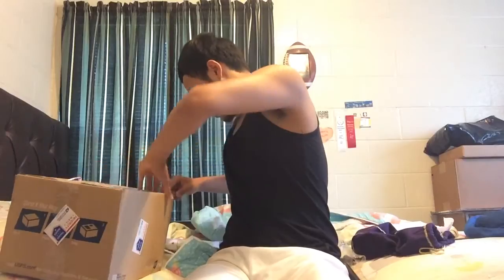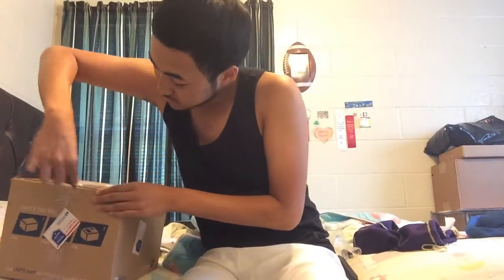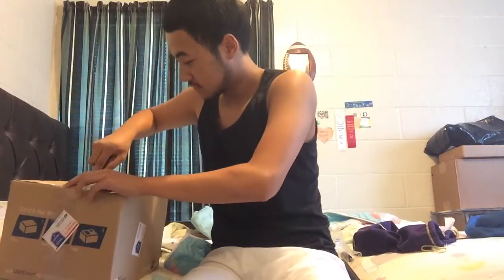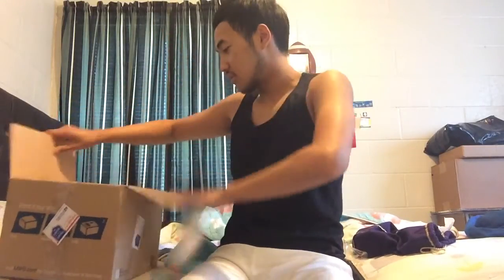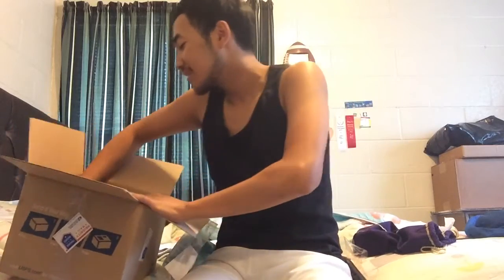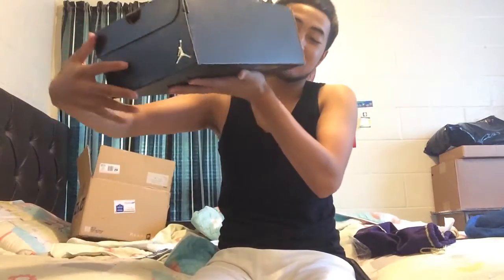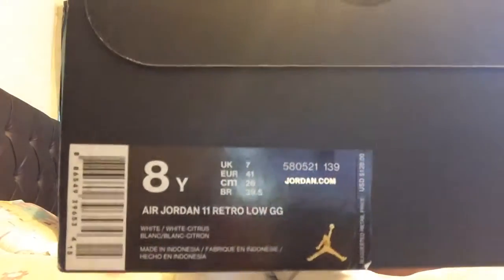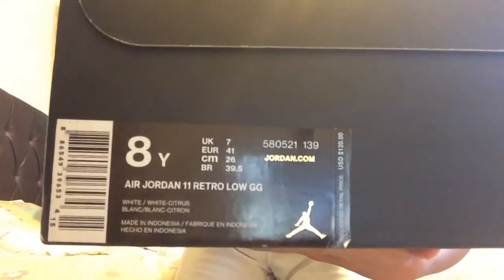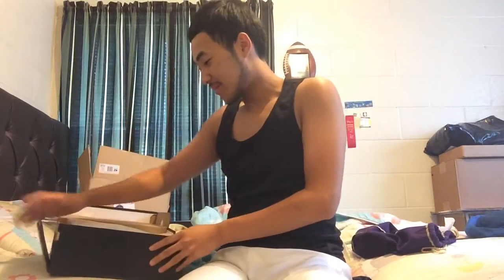Let's see right here. As you can see right there by the box — here's our Jordan 11 Holo White, White Citrus. You already know, got me another pair.